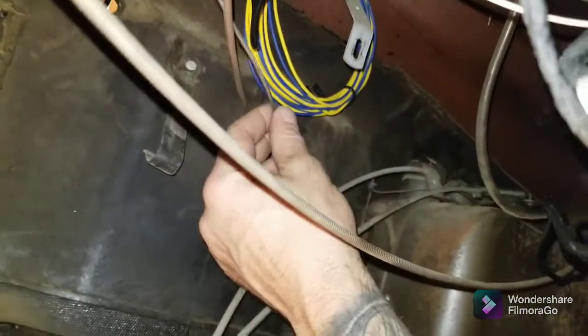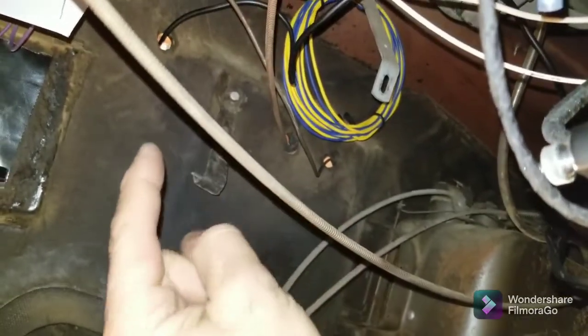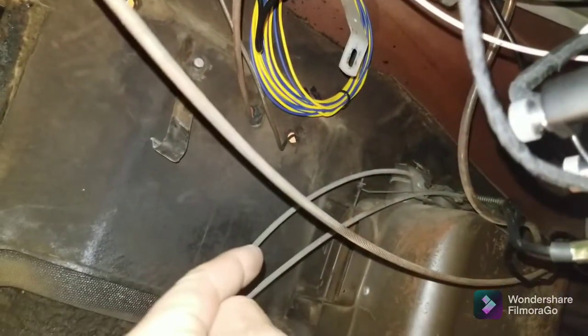What I have so far is this wire going to the heater. I have to decide if I'm buying a 12-volt blower motor, which I probably will, and not even use that resistor to tell you the truth.